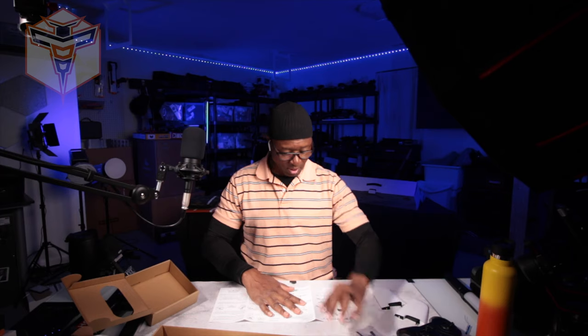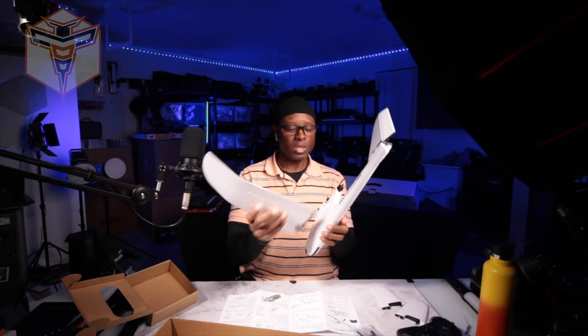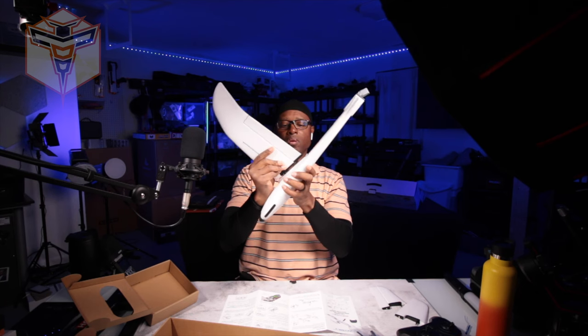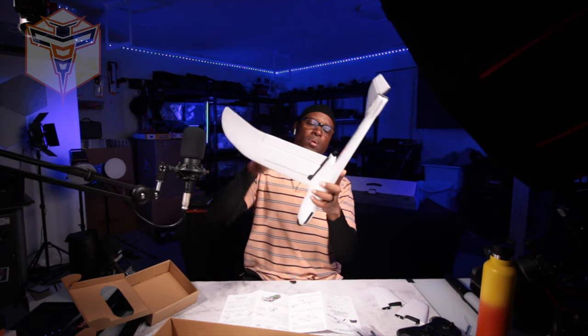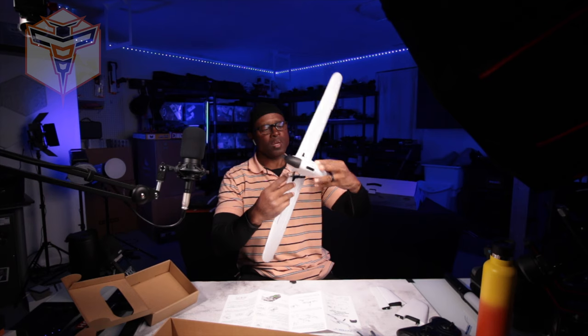I wasn't going to assemble it during this video but let's go ahead and put it together so you can see what it looks like, and maybe put the prop on the back as well. For wing installation, you take your wings and your body — you're going to press the wing in. These little tabs here are what move your ailerons. You squeeze it in, and then it snaps in. It doesn't seem to snap in fully until you put the other wing in.